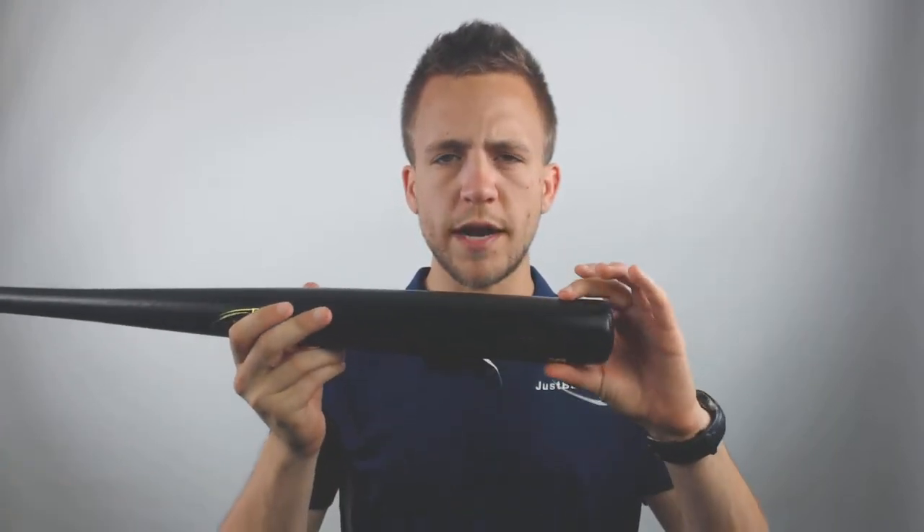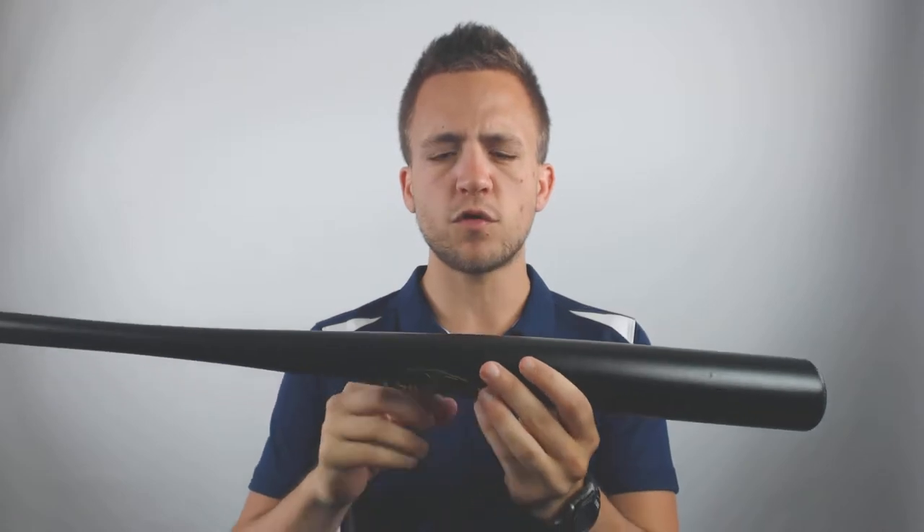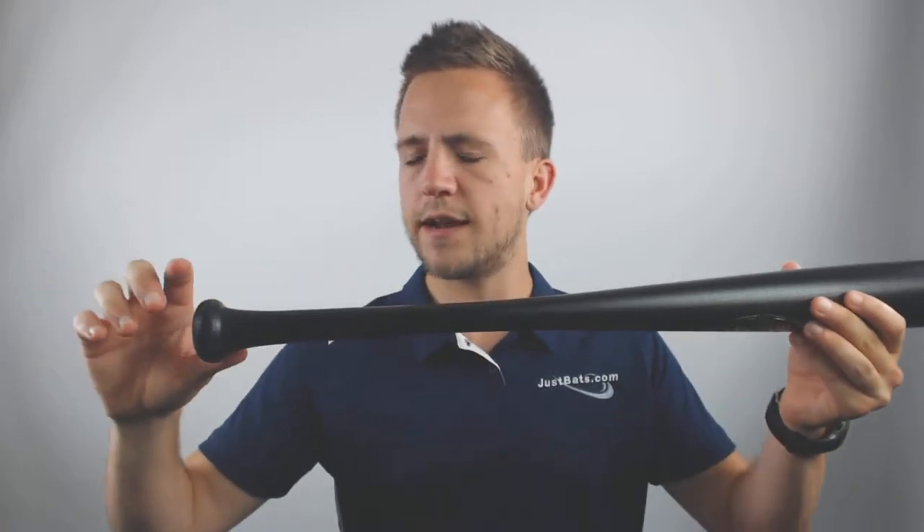Hey guys, Tyler here from Just Bats with the new 2019 Louisville Slugger Flylight Wood Youth Baseball Bat. This bat utilizes a 110 turn model, so it has a 2-1/4 inch barrel with a little bit longer hitting surface than most wood bats, and it tapers down pretty quickly into a standard handle and standard knob for a very traditional feel at the plate.